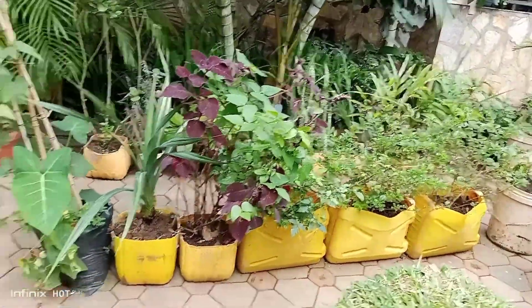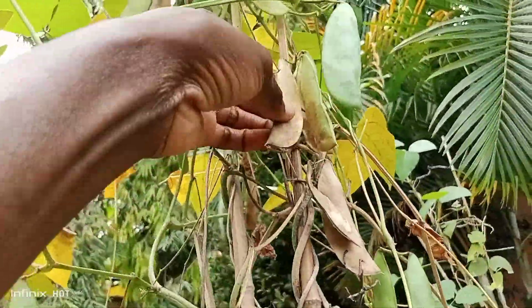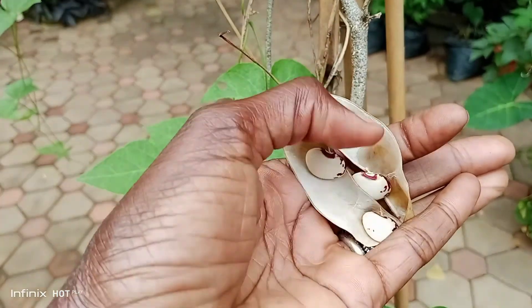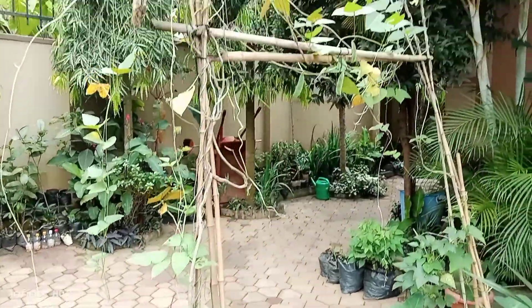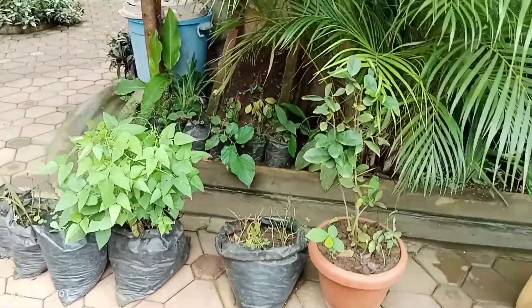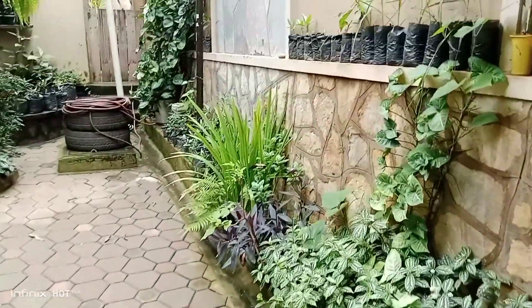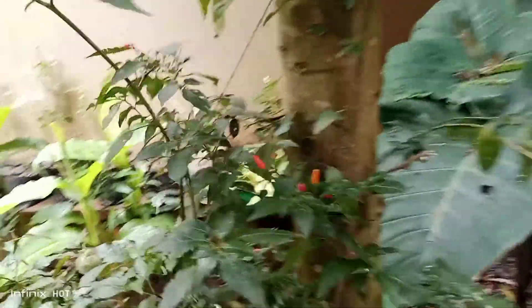I don't even know what to show you right now. Look at these beans — she's leaving them to dry so she can get more seeds. It's growing in this small polythene bag. I think with planting, you can plant in anything — you just have to be creative. I've taken seeds from this plant and I have it at home; it always has some seeds, always has some peppers growing in it.